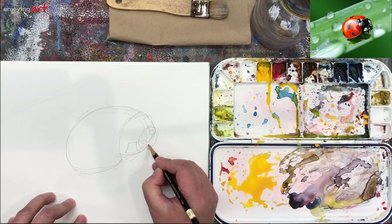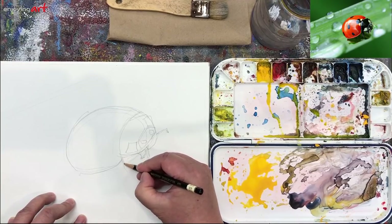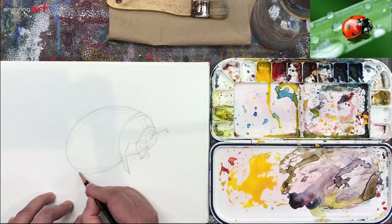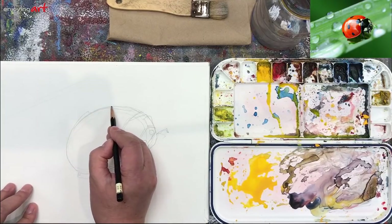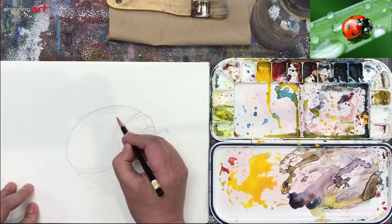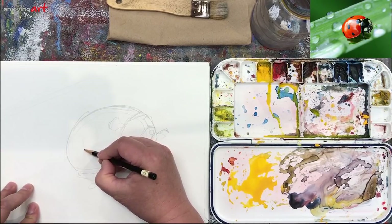Now looking closer and closer — there's another shape underneath. I can see a leg coming out from here. Look at the direction of the leg. Now I'm going to draw a little shadow to catch the shadow underneath. Now the ladybug is there. I'm going to put the black shape right here — there's one dot, and another dot in between here and there, right in the middle, moved a little bit more to the left.